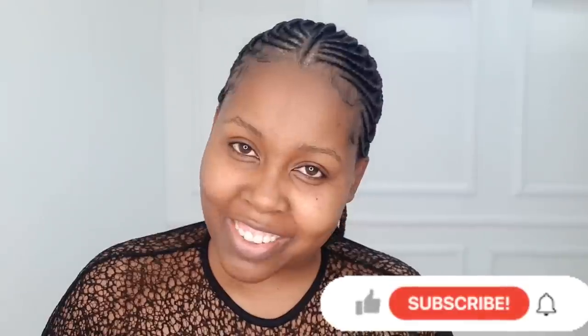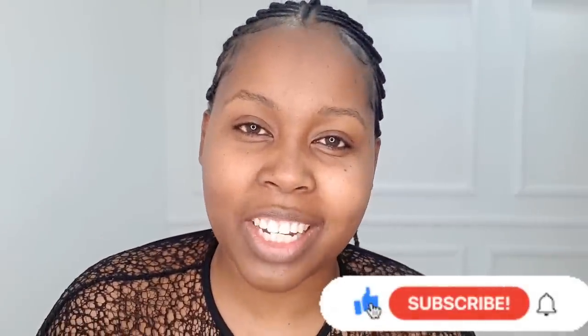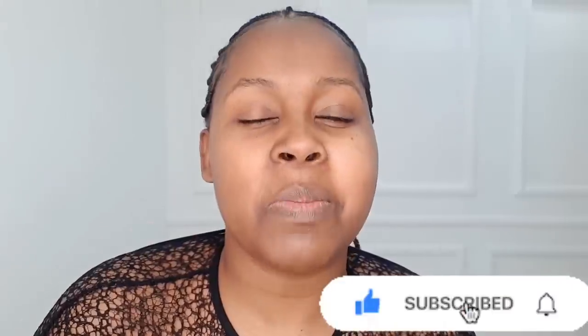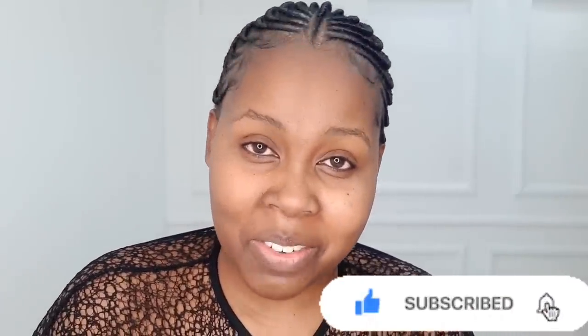Before we do that, kindly subscribe and share your thoughts in the comment section down below — I'll be reading all of them. If you like the video, give it a big thumbs up. Now let us go straight into the video. We're going to start off with the eyebrows, as always.